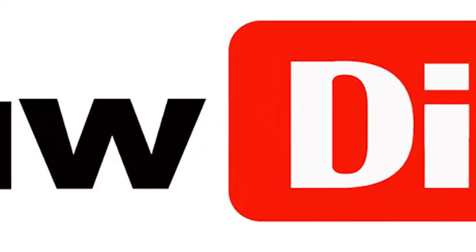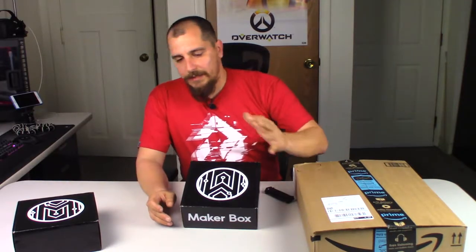Hey, how's it going YouTube? Today I want to do another unboxing for the MakerBox. This is a monthly subscription of 3D printed material that you can get sent — it's around $19. These guys are pretty awesome. I definitely enjoyed last month; I got some awesome material and everything was top-notch, not bottom-of-the-barrel stuff you'd expect for $19. Definitely highly recommend if you're into 3D printing.